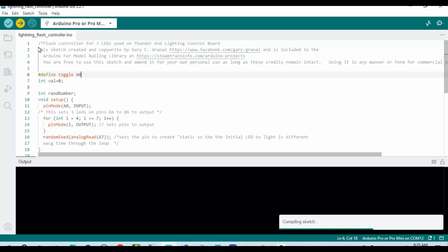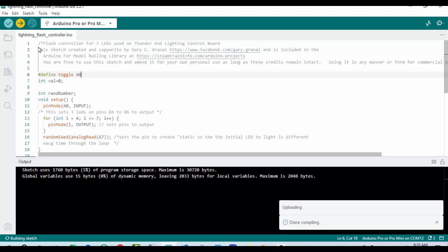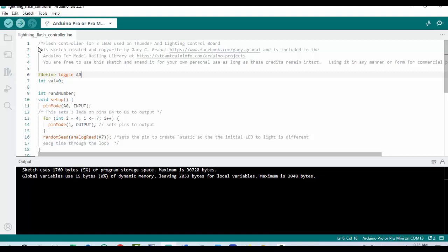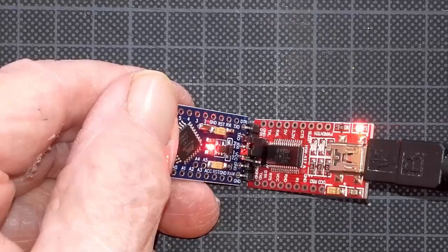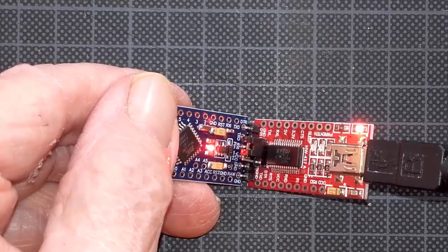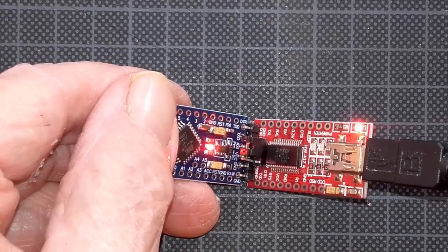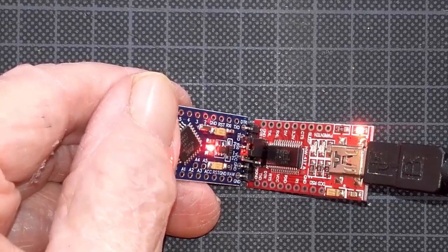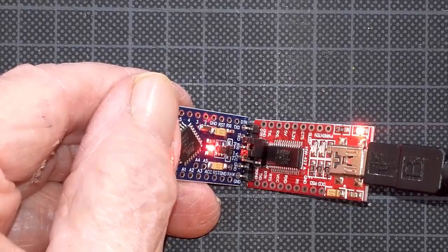You'll notice it's compiling the sketch... uploading... and it's done uploading. That's all it is. During the upload process, you'll notice that the lights flash. Just take your time and watch the IDE — the IDE will tell you when it's done uploading.